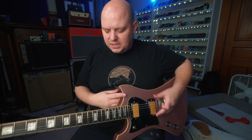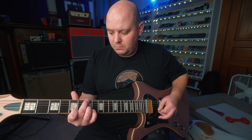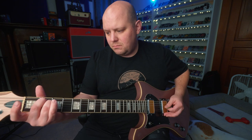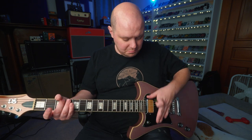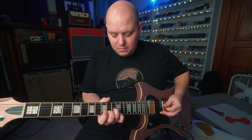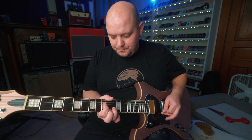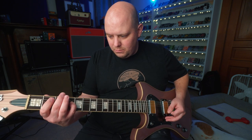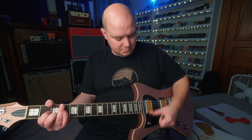Let's turn the reverb up on my amp and hear how that sounds. I've turned the reverb almost all the way up on the Boss Katana — we're going straight from the guitar into the amp. That was both pickups. Let's check out the neck, and then of course the bridge.